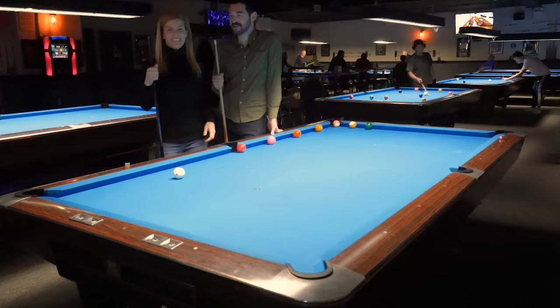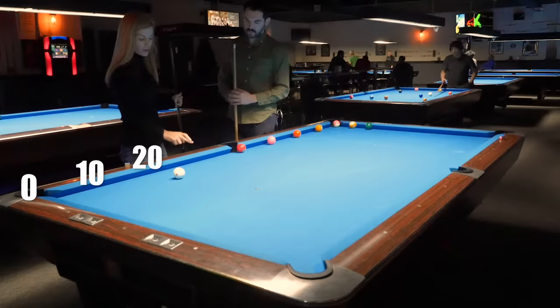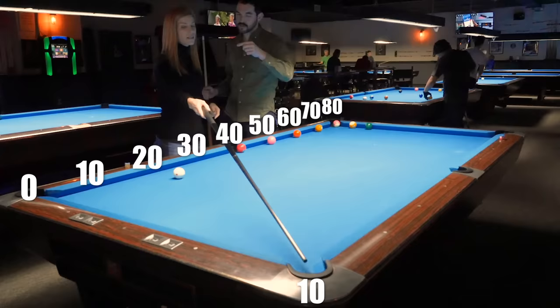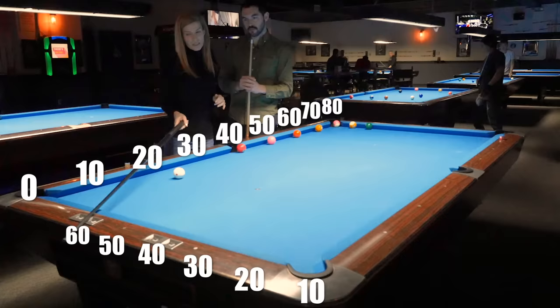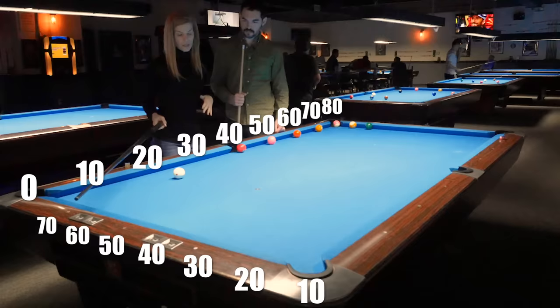The idea of any kicking system is that these diamonds have a meaning — they're not just there for show. In this case they're numbers. On this long rail you're gonna start here: this will be zero, then 10, 20, 30, 40, 50, 60, 70, 80. It starts to break down the further over you get. On the short rail, your numbers are gonna be doubled — this starts at 10. So 10 is the pocket, 20 is halfway in between, 30 is right here, 40 is halfway in between, 50 is here, 60 is here. It starts to break down really at 60–70. Getting to the corner is super accurate with this system. The corner is lying on 80.